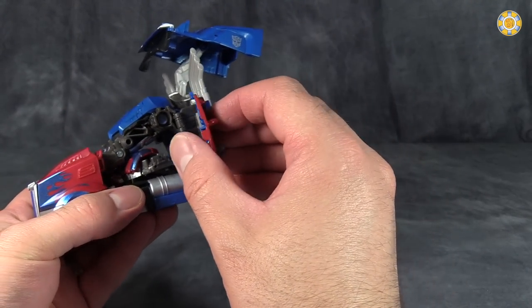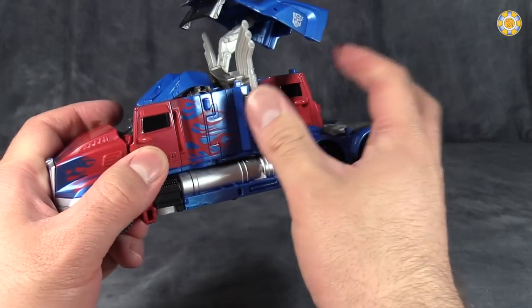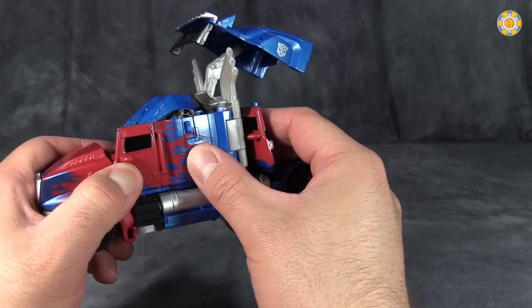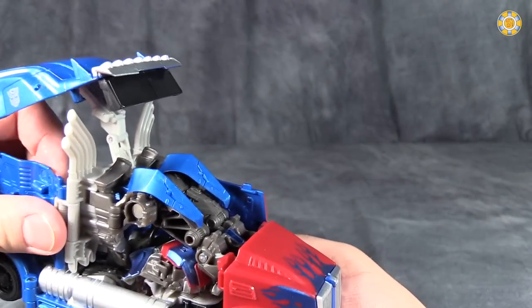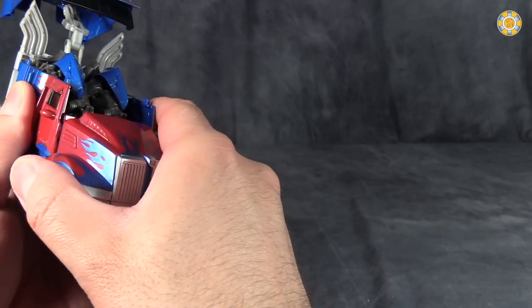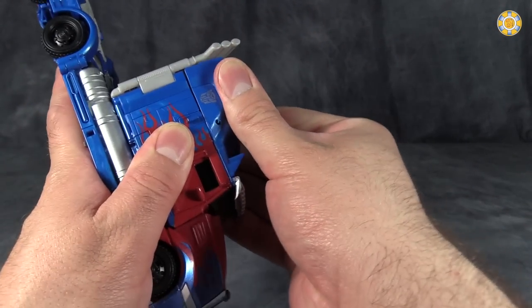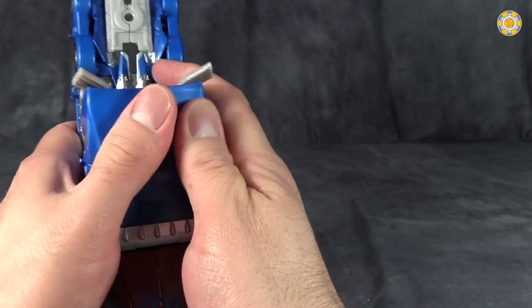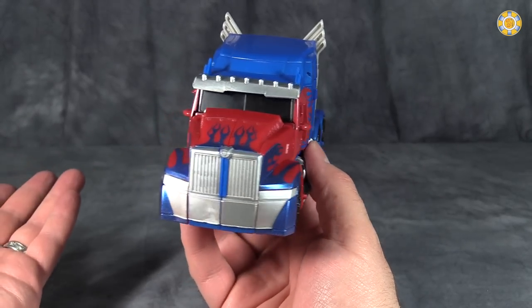Then take the panels here, flip them closed, and they will peg into the sides of the wheel arches — do that for both sides. Things don't always completely line up. Then bring the trailer cab down, snap that into place, and pray that everything holds together. And that's the truck mode.